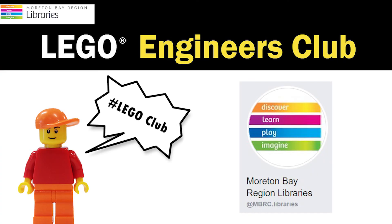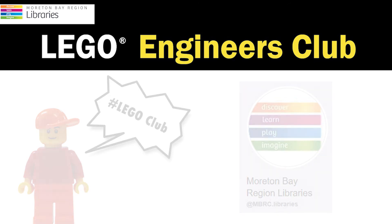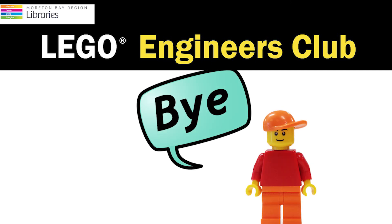Don't forget to upload a photo of your wonderful creation to the library Facebook page. I can't wait to see your amazing creations. See you next week for another Lego challenge.